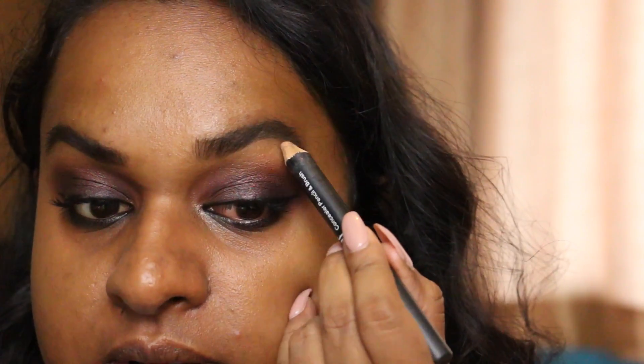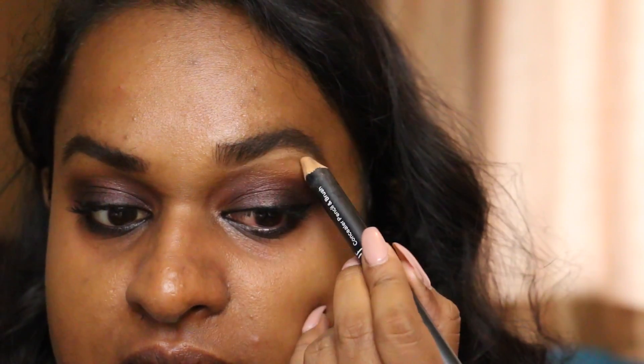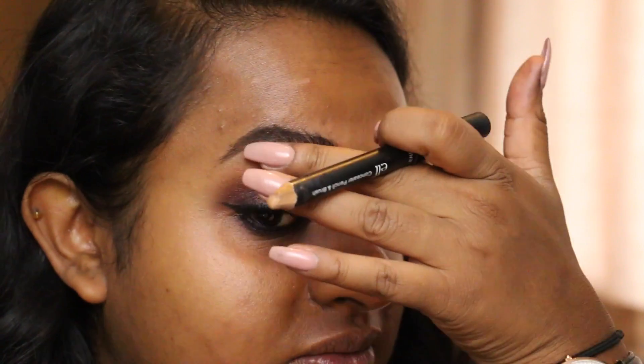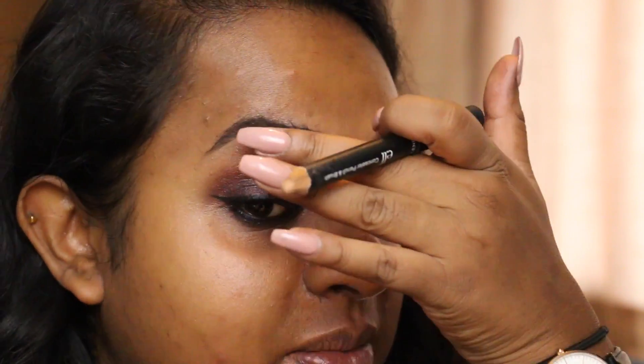I'm gonna clean up under the brow a little bit and highlight it at the same time. This is the e.l.f. concealer pencil. And I got it in the sale because I think e.l.f. was redesigning their packaging or whatever it was, and like everything was like a pound or 50p. So I was like, hell yeah.